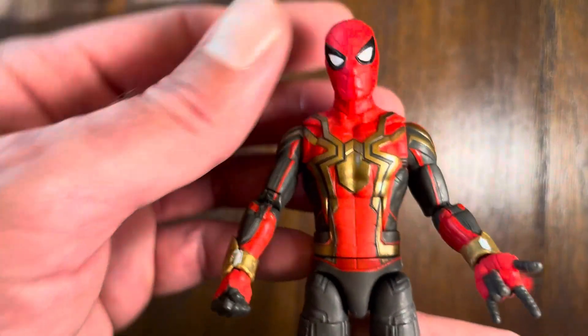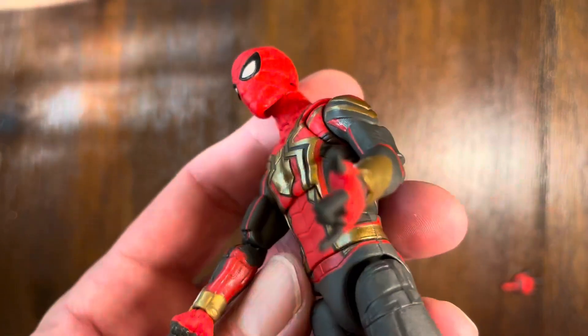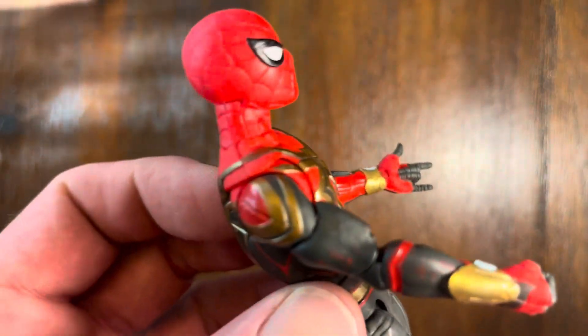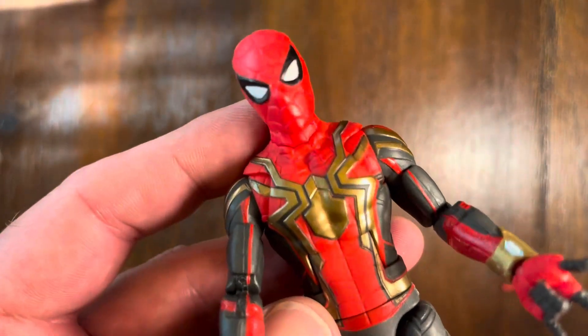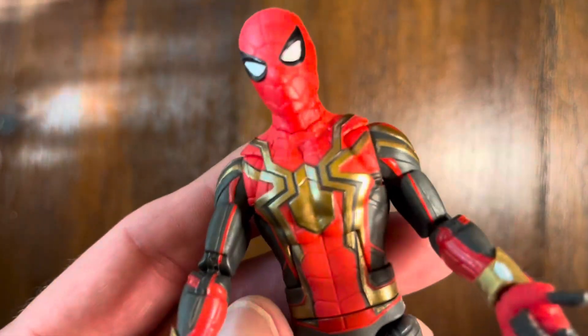Now if I have one complaint, he is not very big, and I understand why — he's built to scale with the other Marvel Legends series. So because Spider-Man is actually a smaller superhero in stature, Peter Parker is smaller.